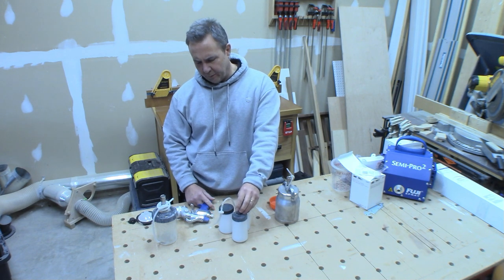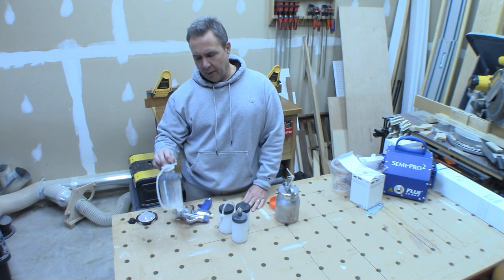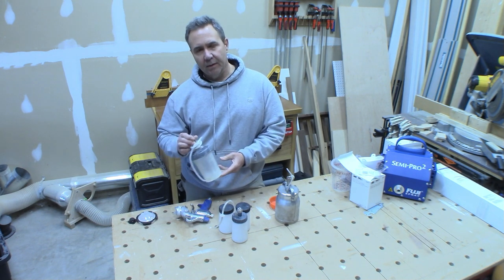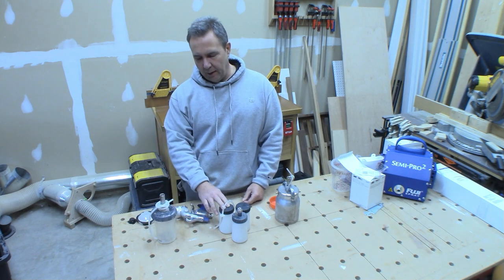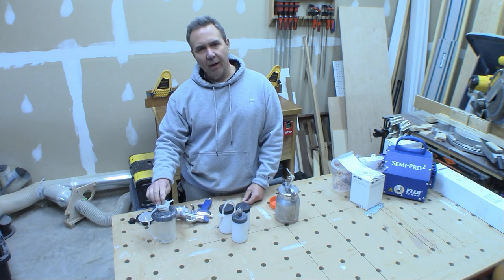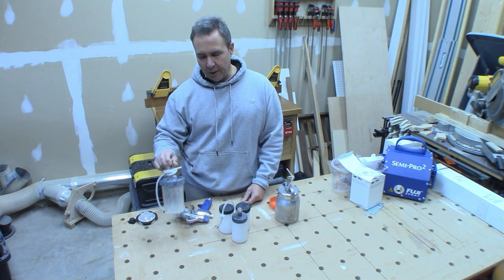After I used these for probably two or three years, I went on and tried the 3M system. This is their 13 and a half ounce system — a little bit larger than the eight ounces of the mini cups — and it has removable liners. This is what I use now and I'm pretty happy with it.